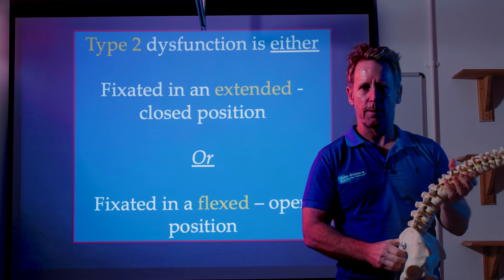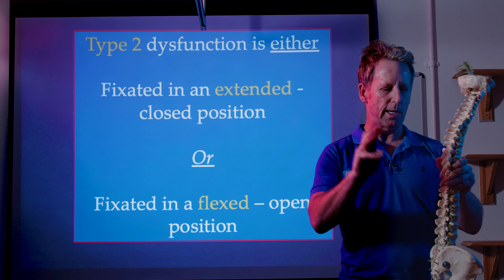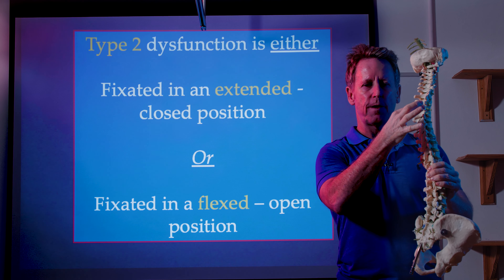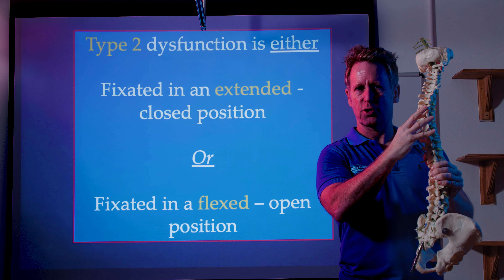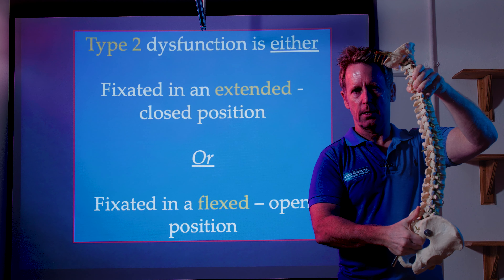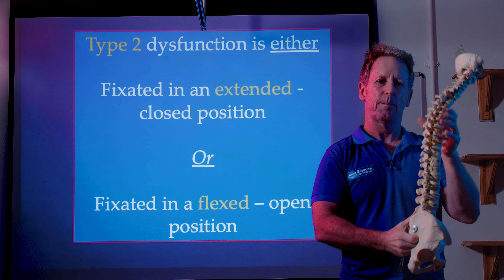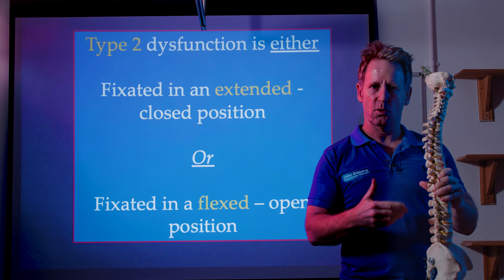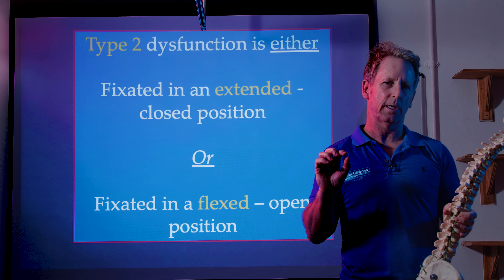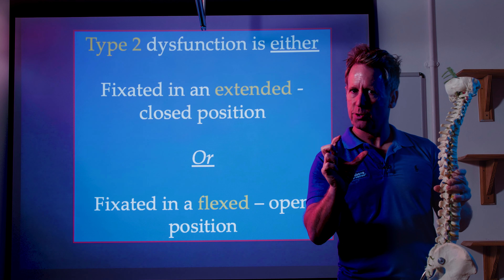When we assess the spine, ideally we assess in three positions. We'll ask the patient to sit neutral and place our thumbs on the transverse processes, about 2.5 centimetres lateral. Then we'll ask the patient to extend, and then to flex. Depending on what you perceive with your palpatory awareness of the thumbs, you will form a hypothesis — because to use the word 'diagnose' is almost incorrect. We are hypothesizing what we believe the vertebral position to be.